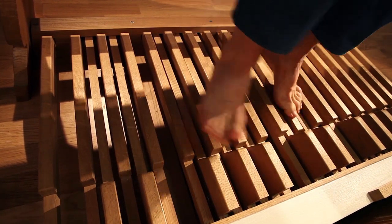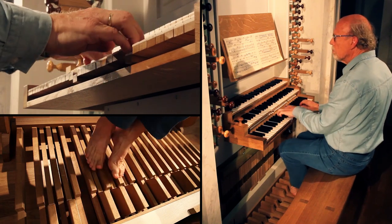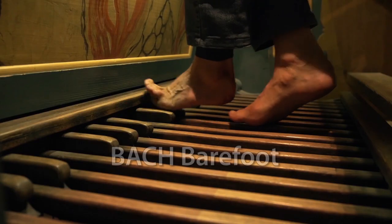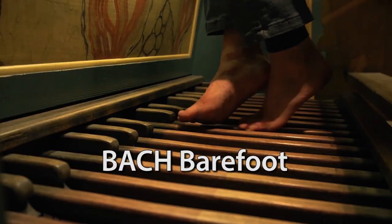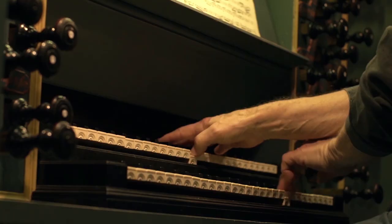Expect to be amazed by this world-class virtuoso release. Bach Barefoot holds the most beautiful, sensitive and powerful organ music imaginable. It is played by Norwegian organist Magne Orvik on some of the finest organs in the world.